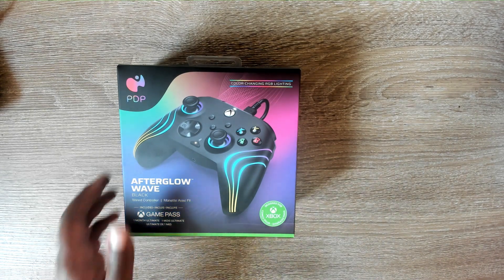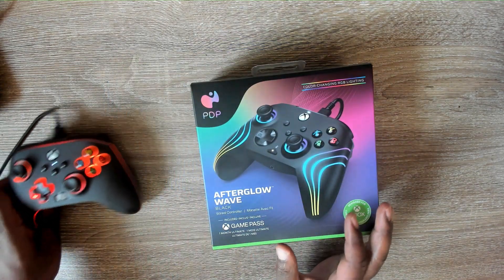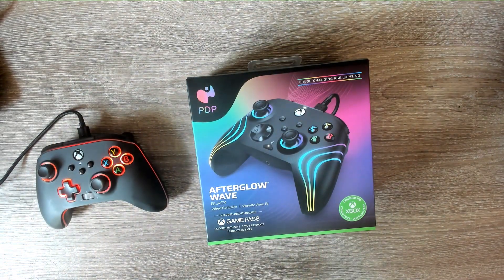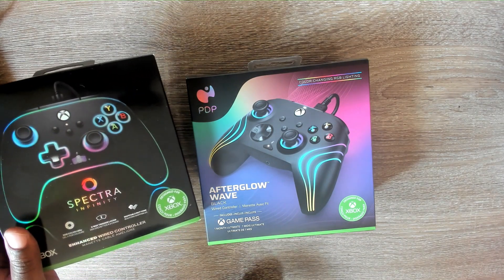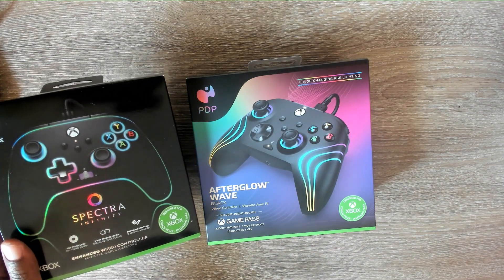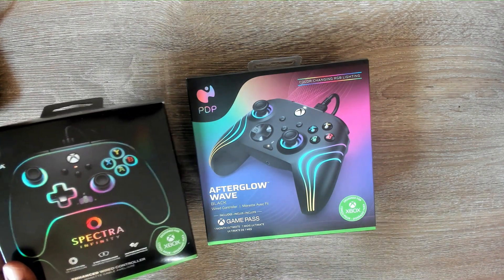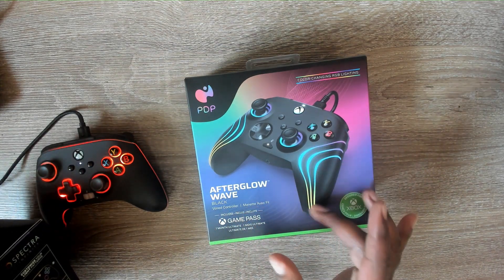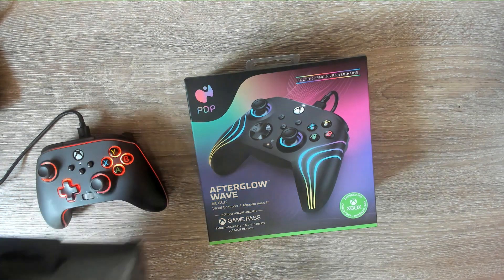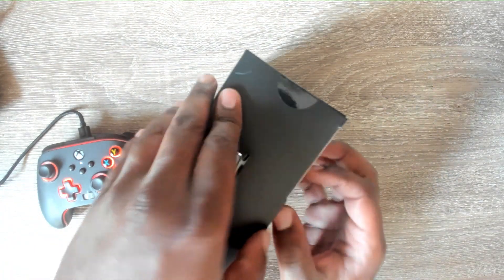They both look like really cool controllers. Looking at the packaging, I personally like the PowerA box — if I saw it in a store I'd be drawn to it first. But when you look at the actual design of the PDP controller, the curved lines where the lights run are kind of hard to resist. So we're going to open it up and see what's going on inside.